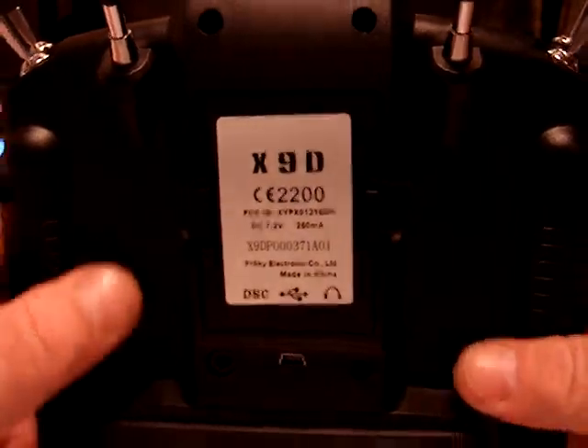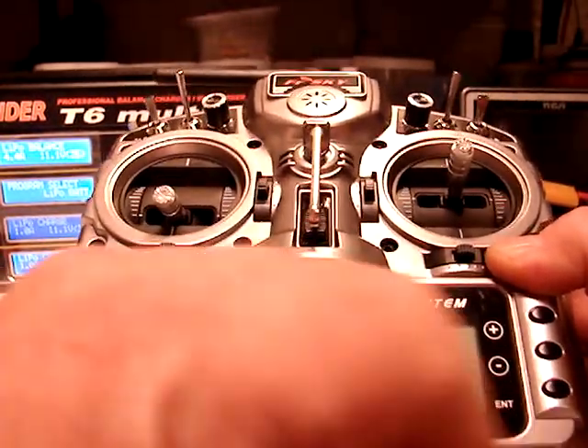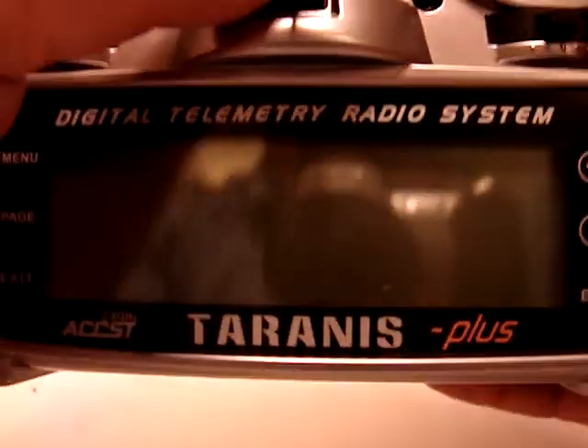That pretty much concludes my overview of the new X9D Plus, Tyrannus Plus. I'm going to run through those menus for you again real quick so you can see them again.